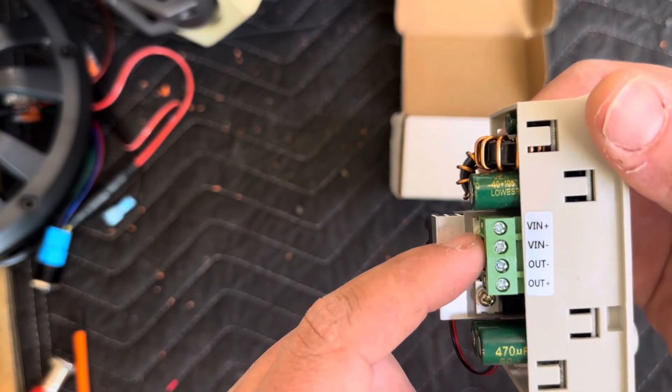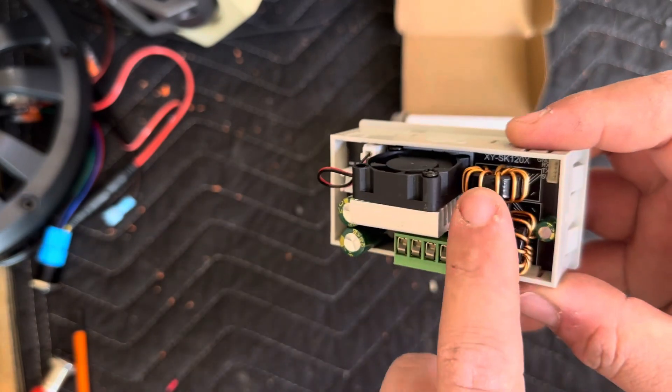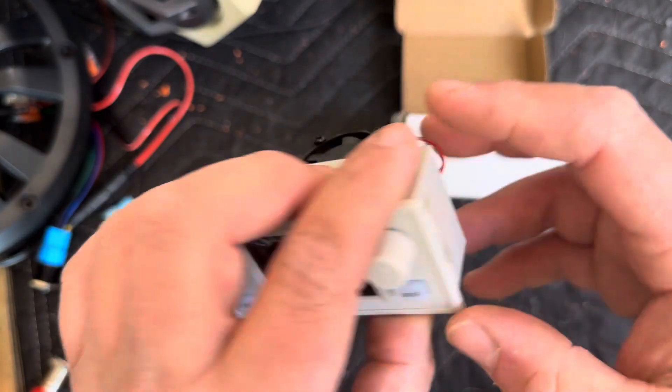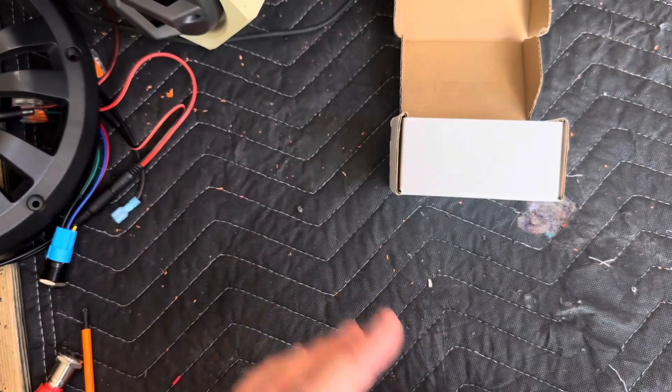It has your voltage in and voltage out, a nice fan to keep it cool, big inductor coils that won't break, and nice caps. It's a very well built device that y'all are really going to like, with a nice LCD screen.